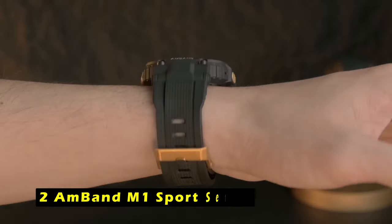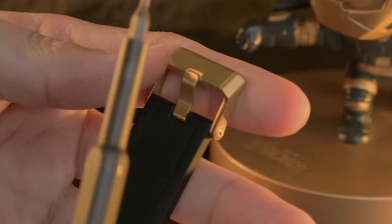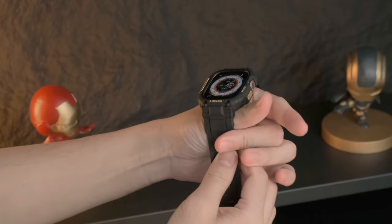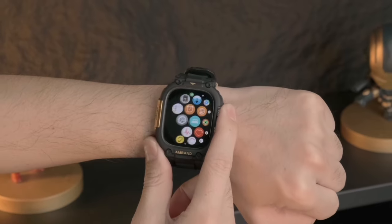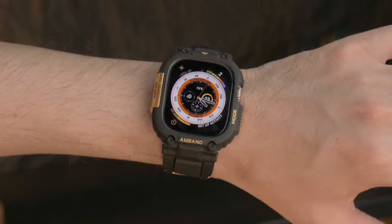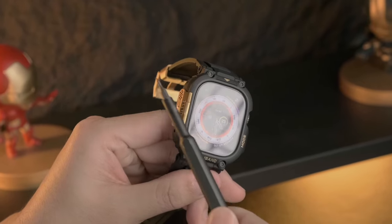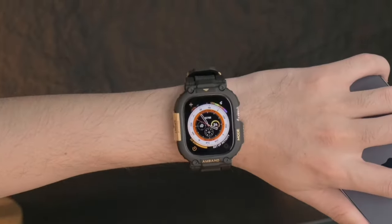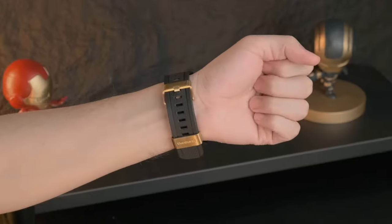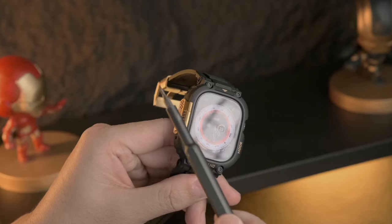At number 2 is the Amband M1 Sport Series, which offers comprehensive protection for your Apple Watch Ultra 2. The raised bezel and 9H screen protector safeguard your watch's screen from accidental bumps and daily scratches. The premium TPU band, adorned with a metal patch, provides a comfortable and durable fit, while the clicky button and precise cutouts ensure smooth operation of the watch's controls. The adjustable strap accommodates wrists ranging from 5.71 to 8.74 inches. One unique feature is the included QR code — by scanning it, you can download a classic watch face for free, allowing you to customize your Apple Watch's appearance. The Amband M1 Sport Series is a reliable and stylish choice, with its protective features, comfortable design, and customizable watch face making it a versatile accessory that enhances both functionality and aesthetics.